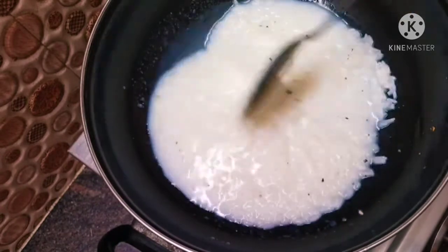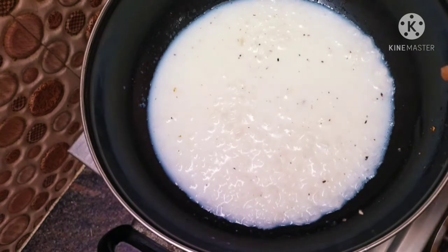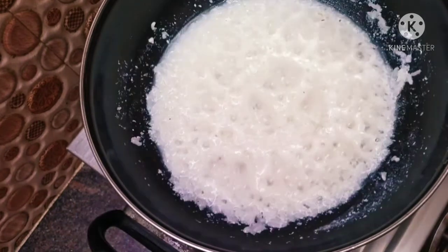We will add it to mix. Once that comes in, we will add some water. And then we will add it to the pan. You can add salt — just a glass of the pan.